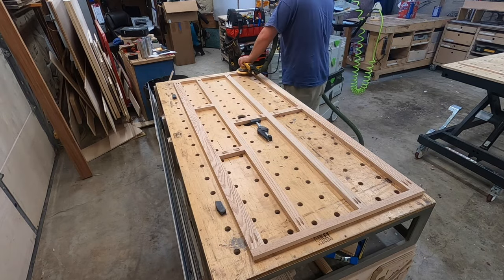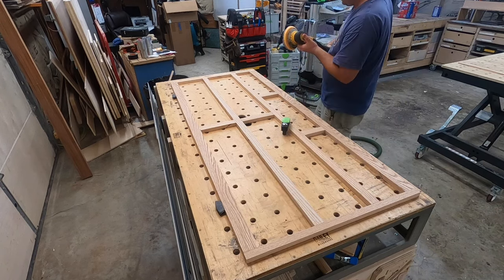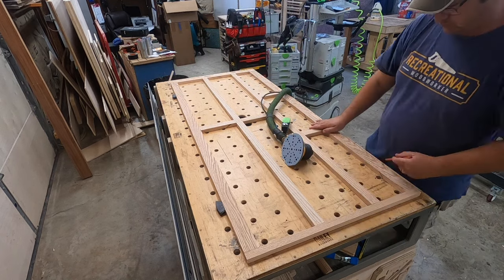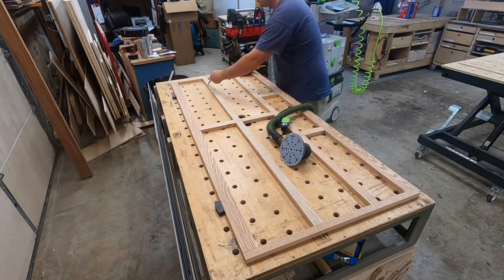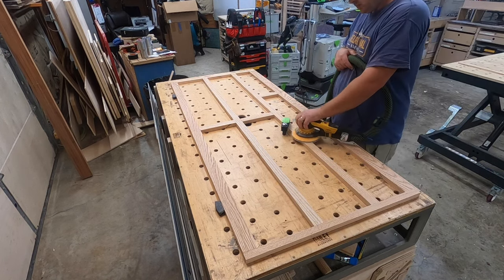Whenever we're doing a stain grade project I always pre-sand everything to its final grit before assembly. That way I can make sure I get everything that has to be gotten. You can see me marking out with pencil lines, making sure I don't miss anything, and then carefully sanding everything.